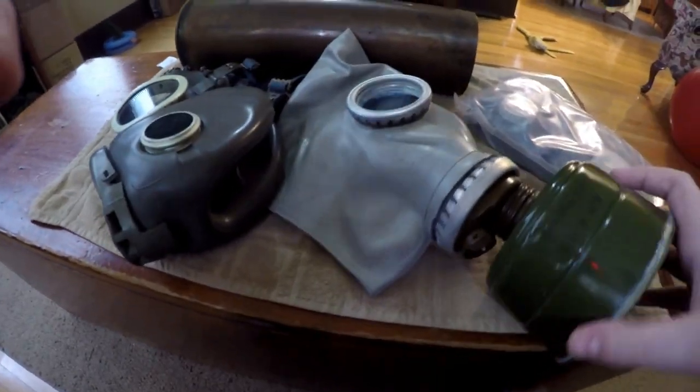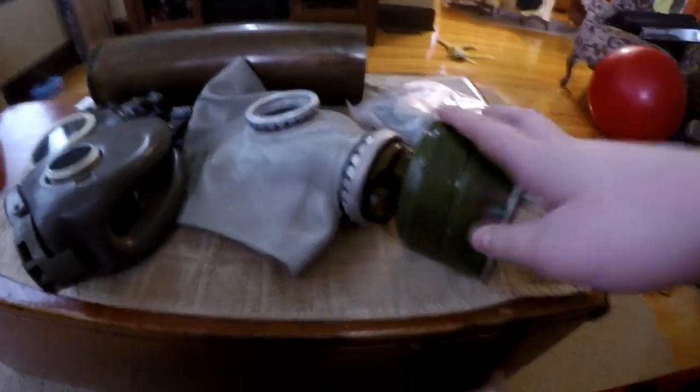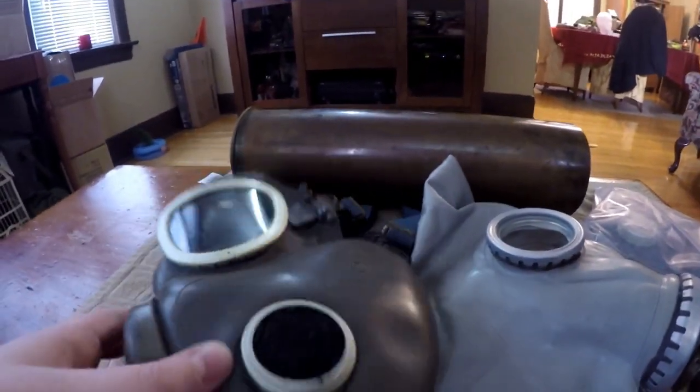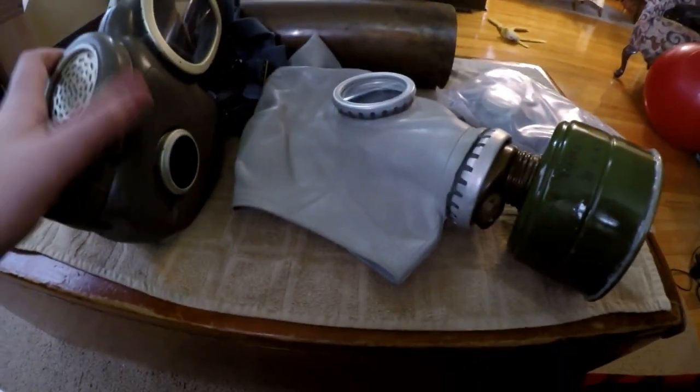I wouldn't wear this with the original filters in. So I'm just going to put the GP5 on. Here I am with the GP5 on — it's pretty easy to breathe through because there's not much in it. These are the masks afterwards — here's a different view. This filter is safe to breathe through, nothing harmful in it. These ones just have a cap, because without the metal piece in there they would just fall out. That's it for this video guys — like, subscribe, and peace.